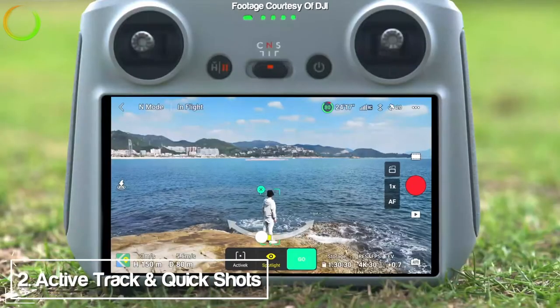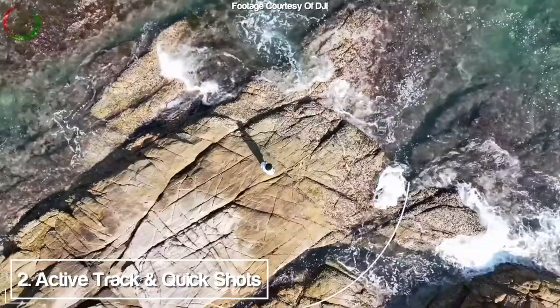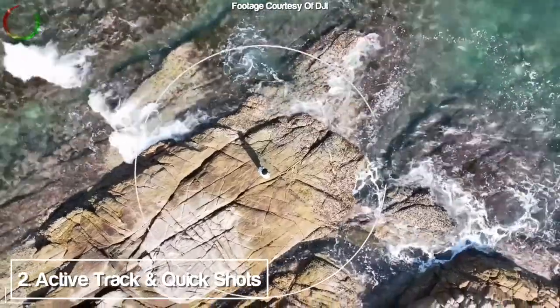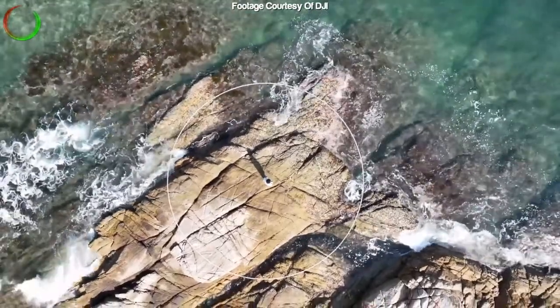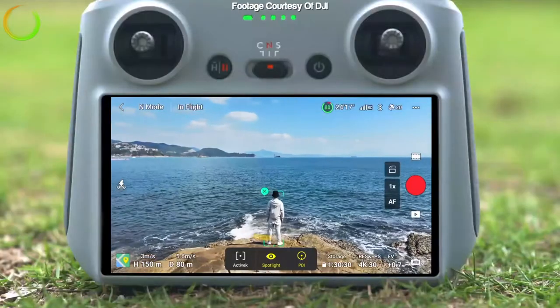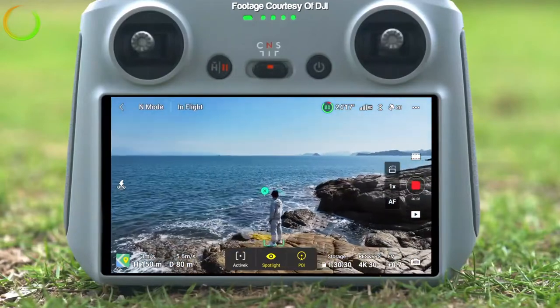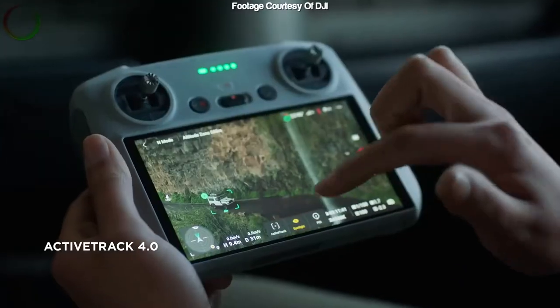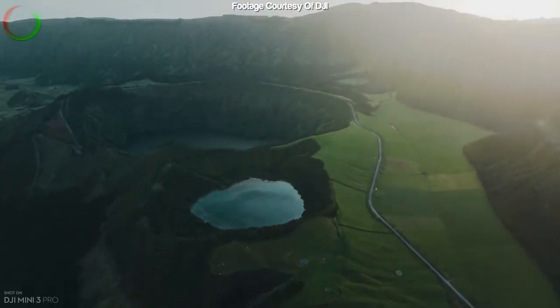The second thing I'm really excited about is the ActiveTrack and the quick shots, because I film solo 90-95% of the time, and this will help me get shots of myself in my travels without the remote in my hand, which really doesn't look cinematic. I'll also be using the quick shots to get nice automated shots here and there — mostly I'll be doing manual, but it comes in handy.